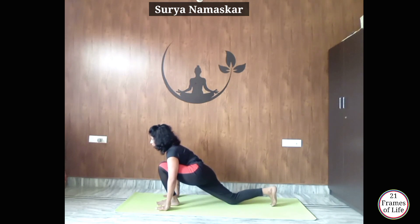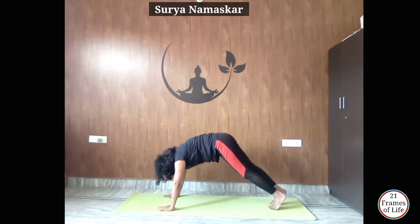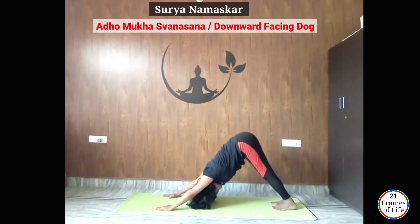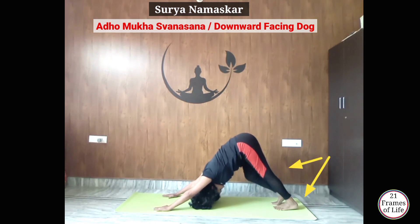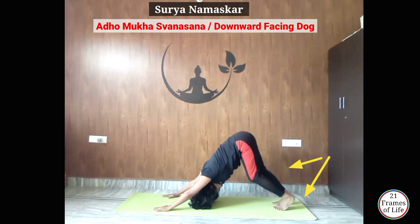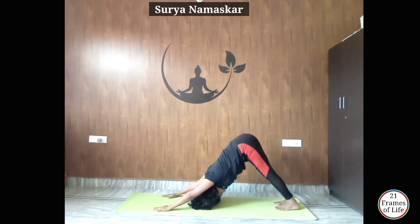Now from here, tuck your toes, lift your knee up, exhale and take your left leg back. Do Adho Mukha Svanasana — push your tailbone, push your hips back. Chest को knee की तरफ push करिये। Heels को floor पर touch कराके रखिये। अगर आपके heels touch नहीं हो रहे हैं तो आप इस तरह से knee paddling कर सकते हैं — इस कोशिश में आपके heels जमीन पर touch होने लगेंगे।